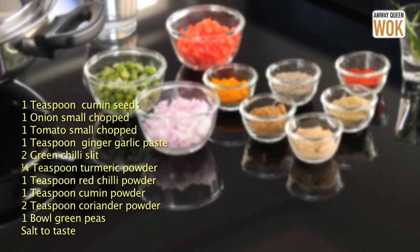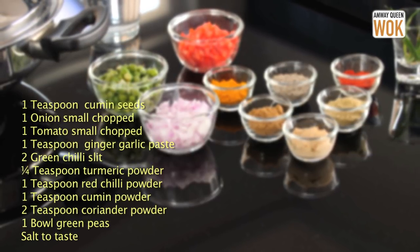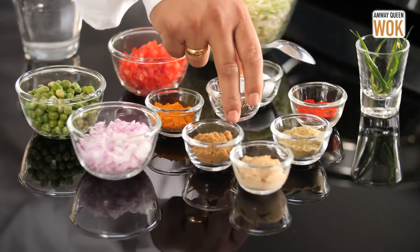But first, the ingredients. I'm going to use one small teaspoon of jeera, cumin seeds, and I'm going to dry roast this.